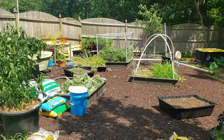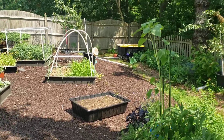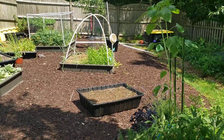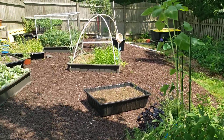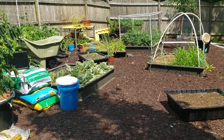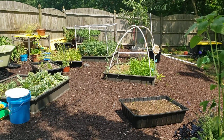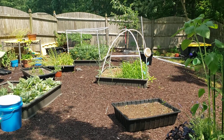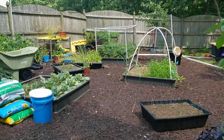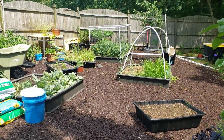I wanted to talk about preparing for phase two of the garden. I kind of separate my garden into three phases: spring, summer, fall, and winter. We went through spring, we're into summer now - your summer plants are growing, and they're actually starting to fruit. When you start to see that kind of stuff, you're officially entering phase two.